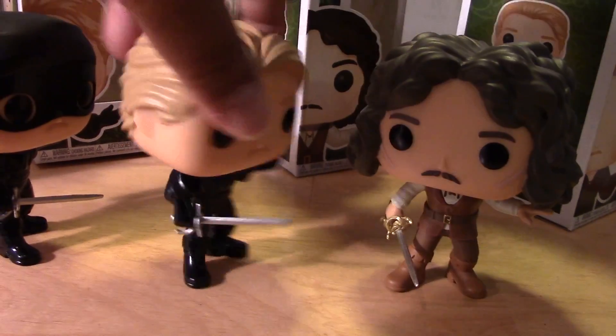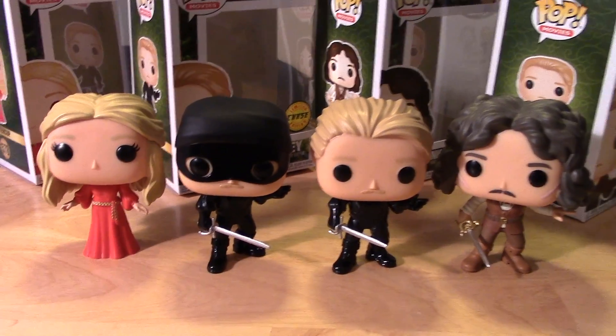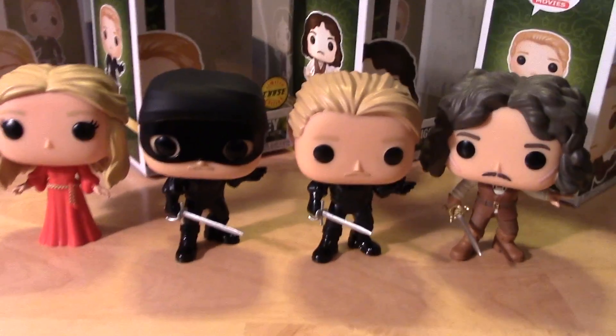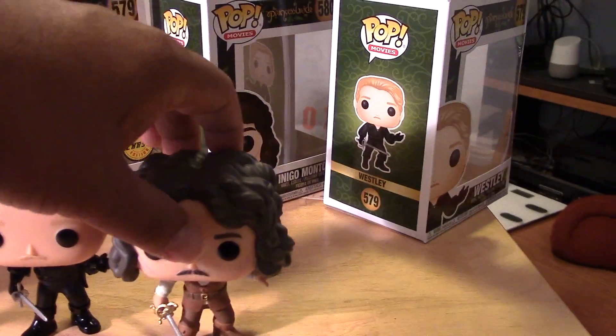Really great pops, especially if you're a fan of the movie. These are the main characters. It'd be nice if they created other pops of some of the other main characters in the film, like the giant and his buddy.